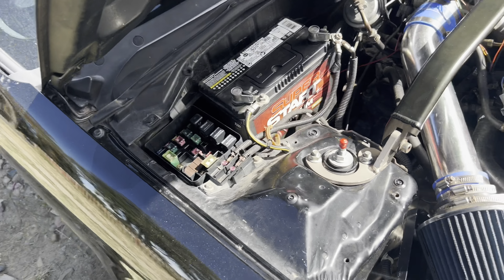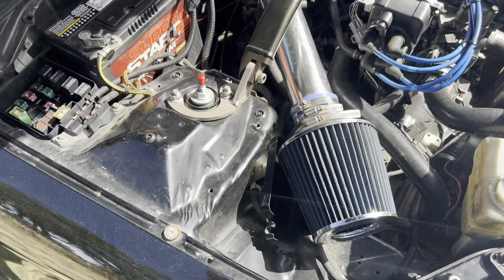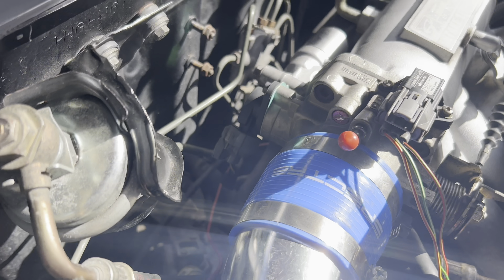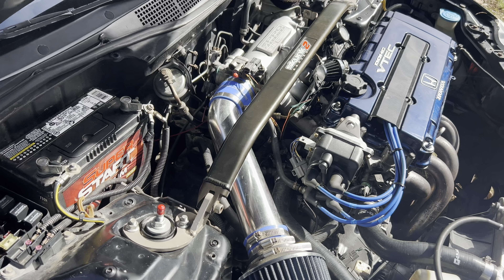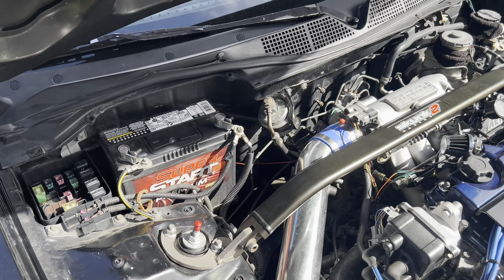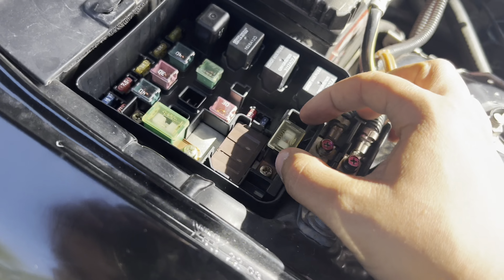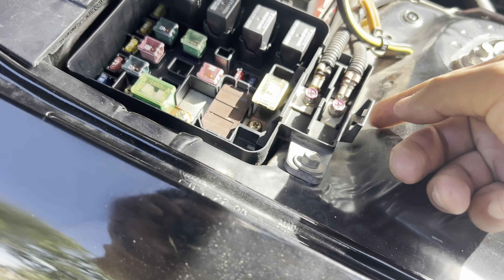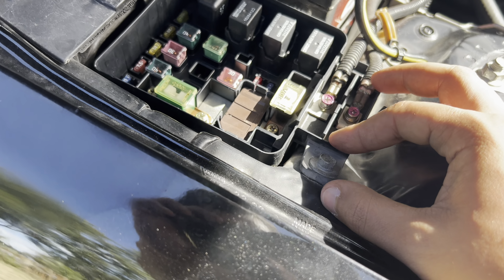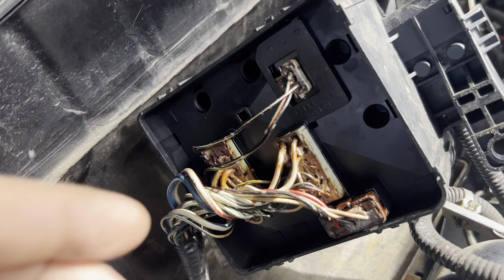I just went to the junkyard and got the ELD relay thing — that's the code for this issue. I also got a throttle position sensor. I put it on and she still feels kind of weird, so I tried to calibrate it as close as possible but wasn't able to. To change this out you only need to take off the 80 and the 40 amp fuses, then unscrew the cap off the bottom and you should be able to disconnect and take it out.